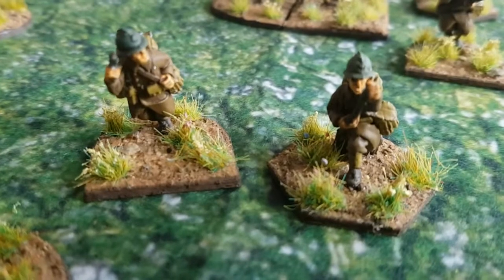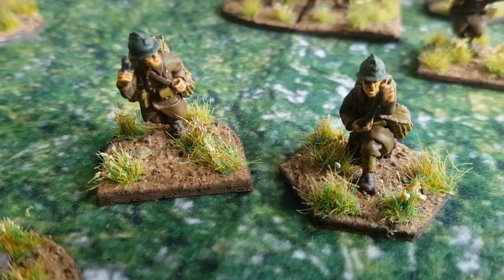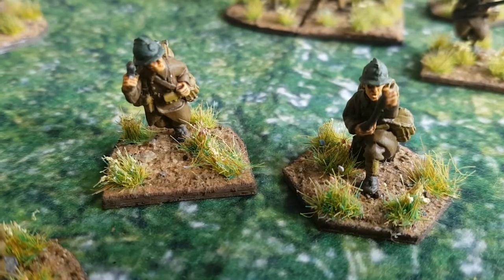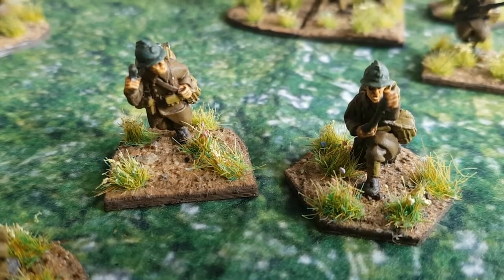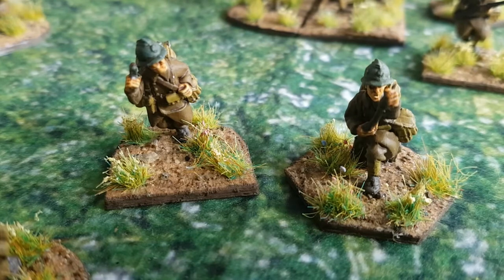Helping them out we have the VB corporal, or Caporal, who's also a junior leader with a pistol. Next to him we have a VB launcher with one crew — that's kind of a headquarters system.